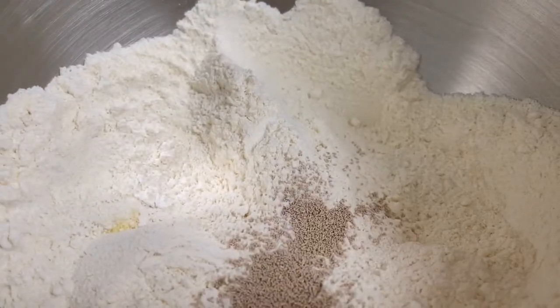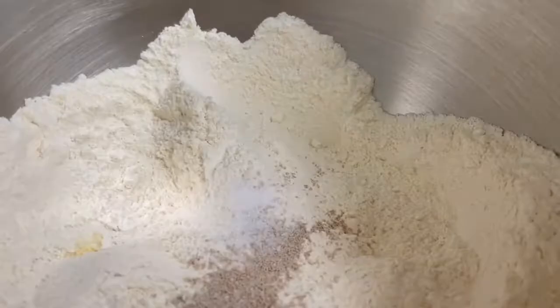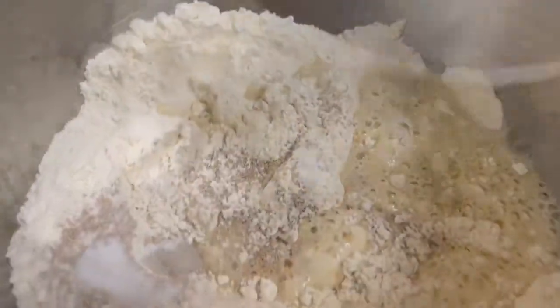Add 1 teaspoon dry active yeast, 1 teaspoon granulated sugar, and add water. Start with 1 cup warm water first.